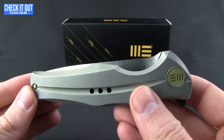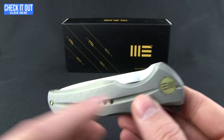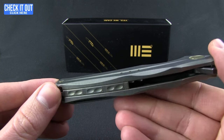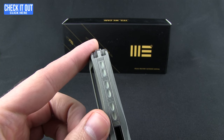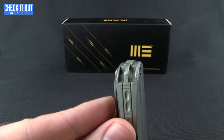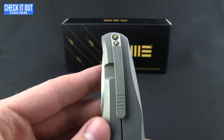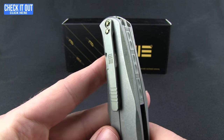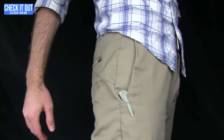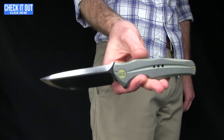As you can see, really nice millwork — they've done some great chamfering work there. Nice titanium back spacer with an integral lanyard hole that even has little guards or protection on the outside of the handle material, and then a milled pocket clip that's going to give you a tip-up right-hand carry.